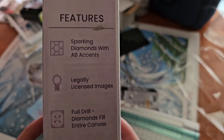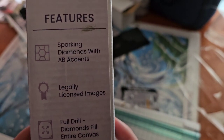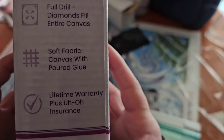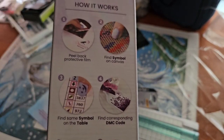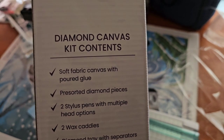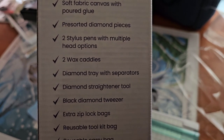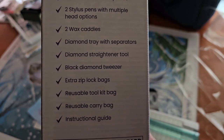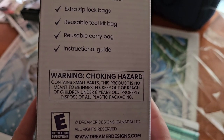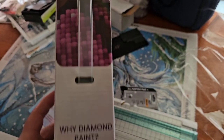On this side you get a code to scan to get 15% off your order. You get the features — it says Sparkling Diamonds with AB Access, Legally Licensed Images, Foil Drill Diamonds, Fill Entire Canvas, Soft Fabric Canvas with Poured Glue, Lifetime Warranty, plus Uh-Oh Insurance. I love how they call that Uh-Oh Insurance. Kit Contents include: Soft Fabric Canvas with Poured Glue, Pre-Sorted Diamond Pieces, Two Stylus Pens with Multiple Head Options, Two Wax Caddies, Diamond Cherrywood Separators, Diamond Straightener Tool, Black Diamond Tweezer, Extra Ziploc Bags, Reusable Toolkit Bag, Reusable Carry Bag, and an Instructional Guide. There's a choking hazard warning and it's rated E for everyone — I've never seen that on a kit before.